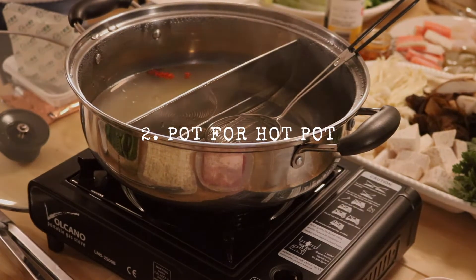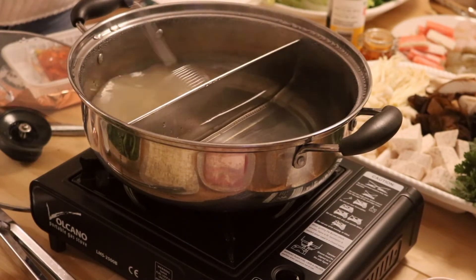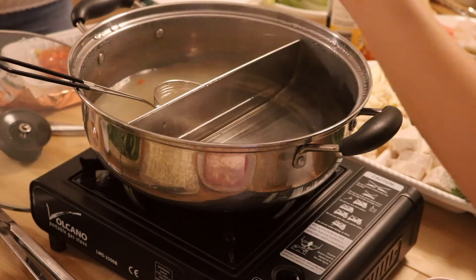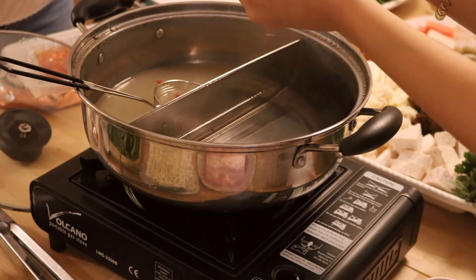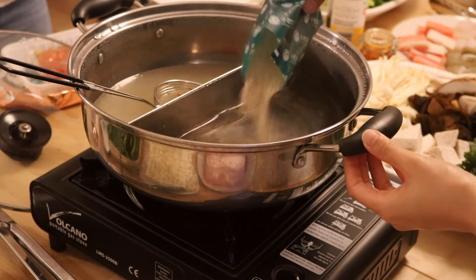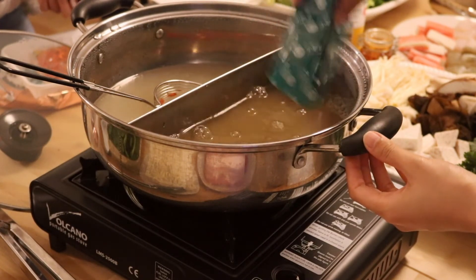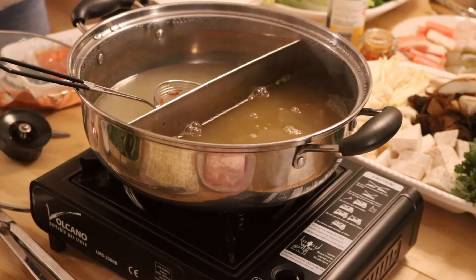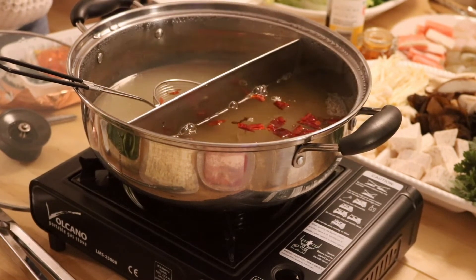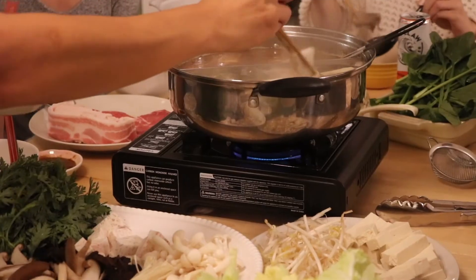The second must-have is a pot for hot pot or shabu-shabu, and you want to get one with a divider so that you can have two different flavors going at once. We like to do spicy versus non-spicy, but you could also have them be different kinds of soup bases. If you have vegetarian guests over, for example, you can have one side be the veggie broth. On this night we had quite a large group, so my friend also brought hers, and this was nice because I can show you two different kinds of these pots. Hers is a stainless steel one that you heat up over a portable gas stove, and this kind is great if you want to do this outdoors like when you are camping or even if you want to take it out to your backyard or patio.